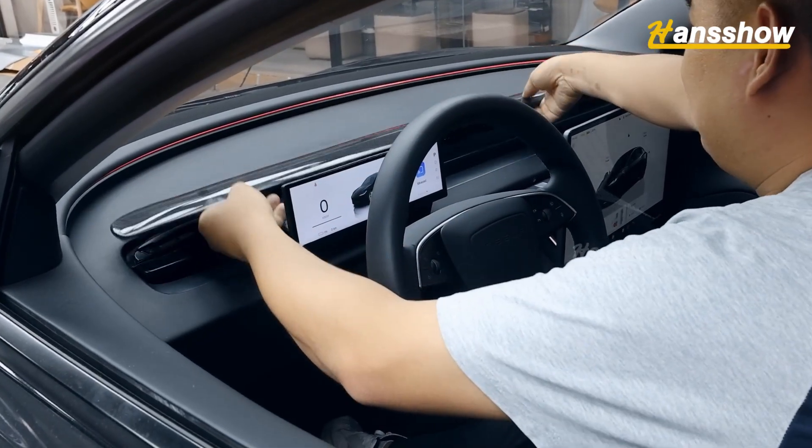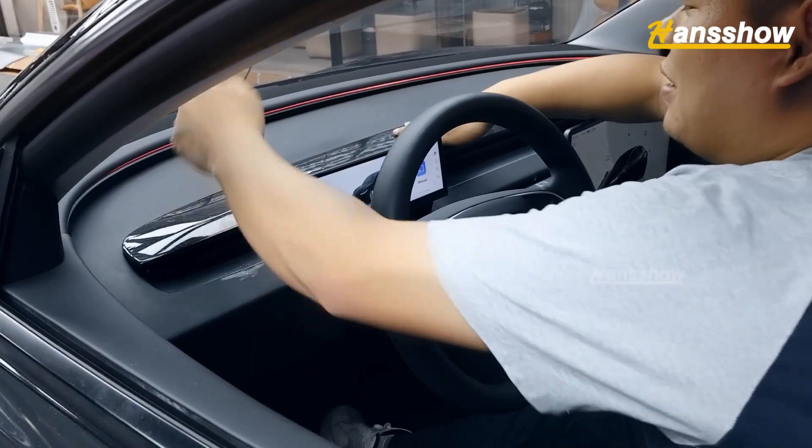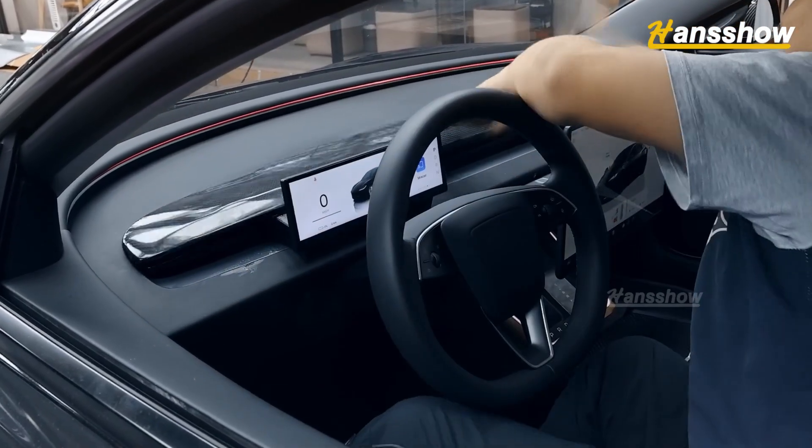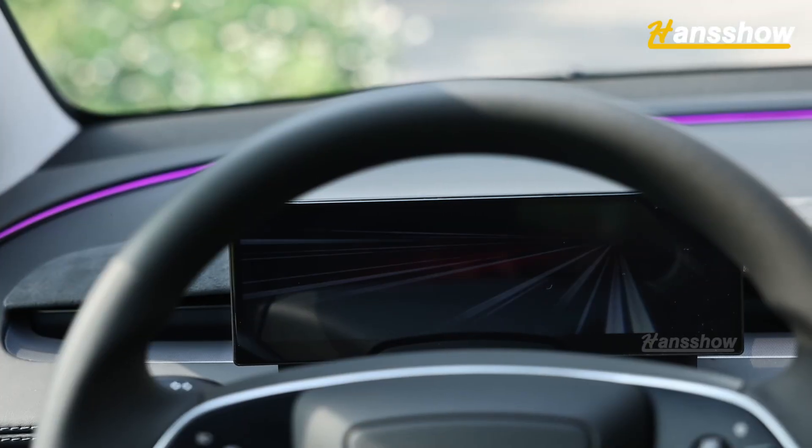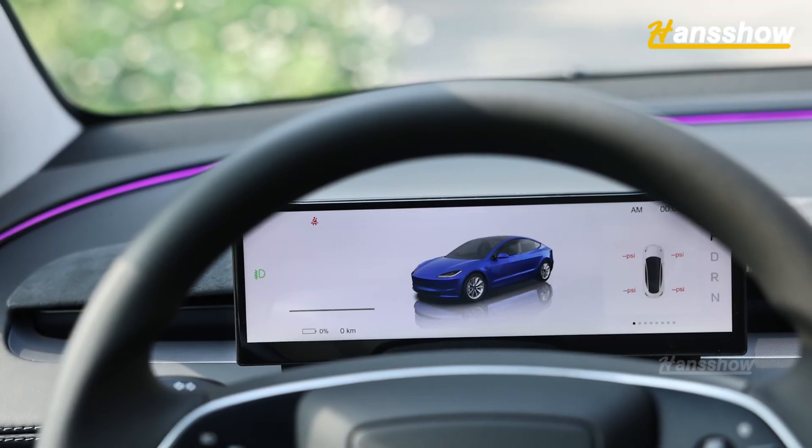Run the cable neatly and align the air outlet of our screen with the air outlet of the original car. Insert the instrument into the instrument panel and test whether the product is working properly. If there is no problem, restore the original car dashboard trim and other parts.